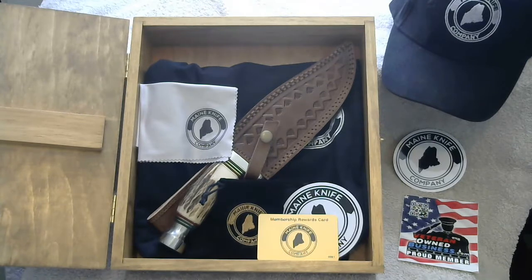You'll notice that we've really put a lot of time and effort into placing our brand, the Maine Knife Company, on all of the items, especially the knife. This is to show that it consistently stays as a package, and that way you'll know it's yours and made by us.